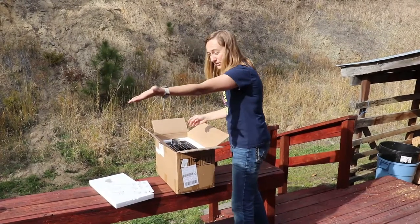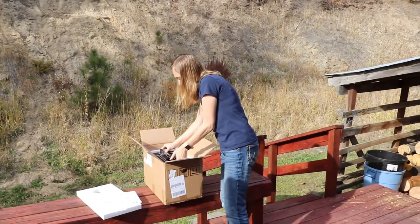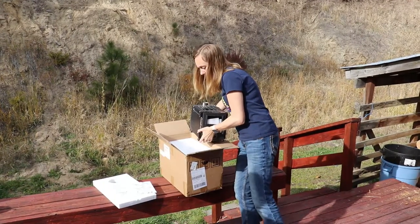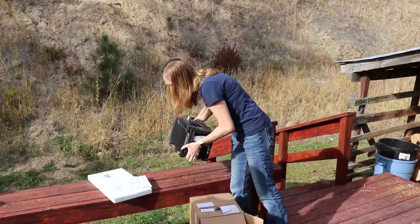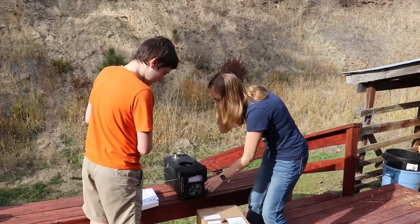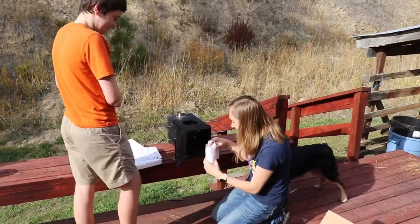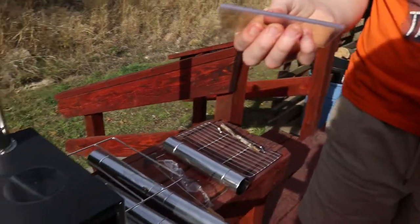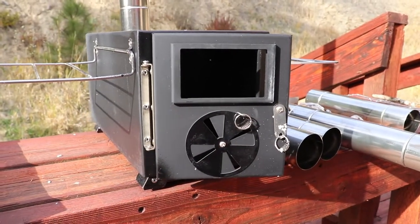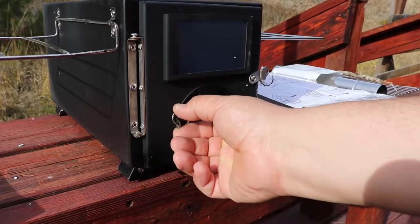Instructions — those are helpful. Kaden is here today to help me attempt to assemble it. I believe what I read when I bought it: all the pipe is inside the wood stove. It's the cute little glass that goes in the front of the door. This is the cutest little door I've ever seen. Does it come with the screws and everything? It should. And that's the air vent.